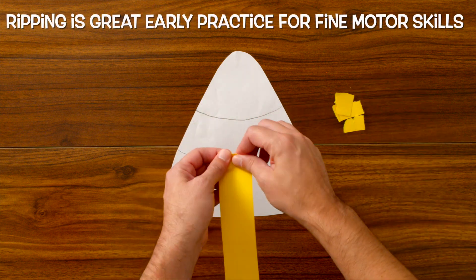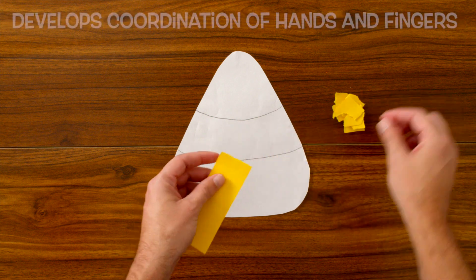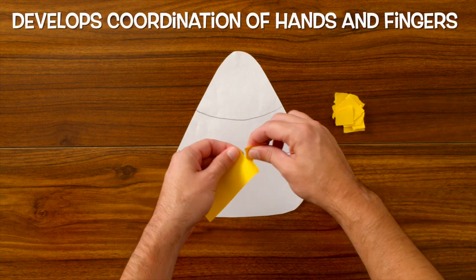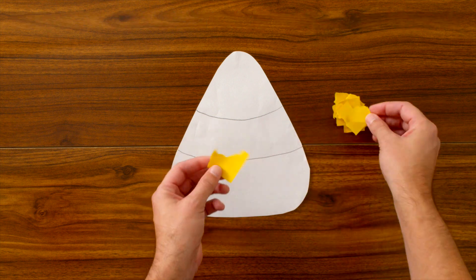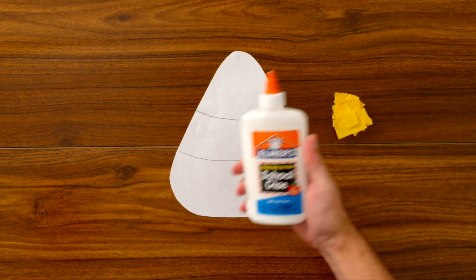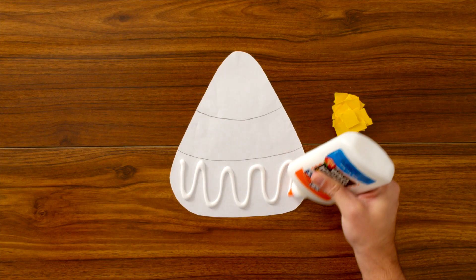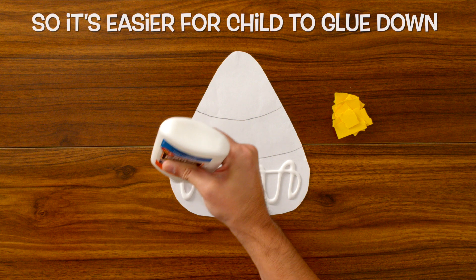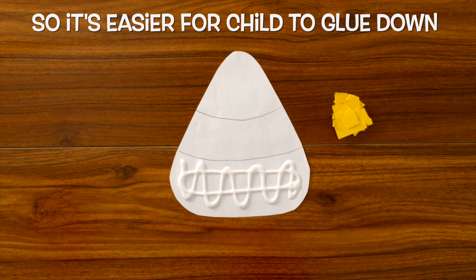Ripping paper is actually really good early practice for our fine motor skills, getting used to working with and manipulating small objects with our hands and fingers. Once we've ripped all of the yellow pieces, let's grab our glue and apply it to the bottom third of our candy corn.